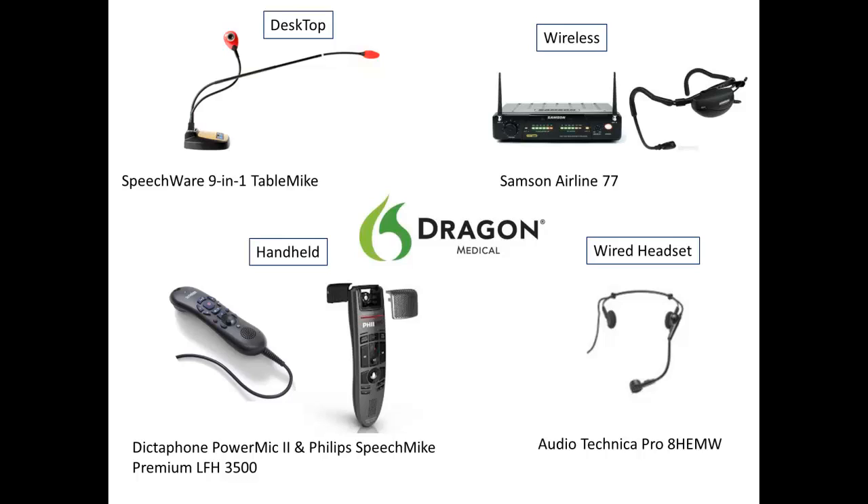There have been many advancements in microphones and digital recorders since the last release of Dragon Medical Practice Edition. The microphone you choose to use with Dragon Medical will make a difference in overall accuracy and efficiency. We break microphones into four categories: desktop, headset, handheld, and wireless. The microphone you choose should reflect your working style as well as your environment.